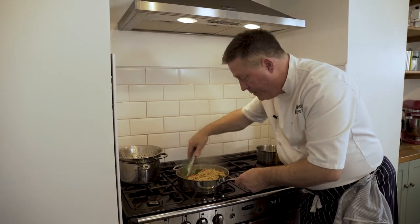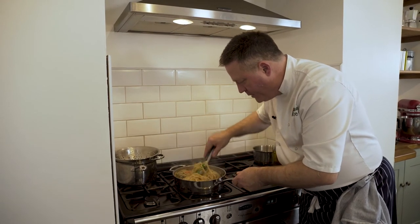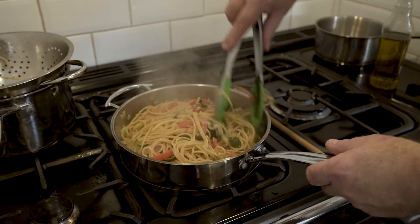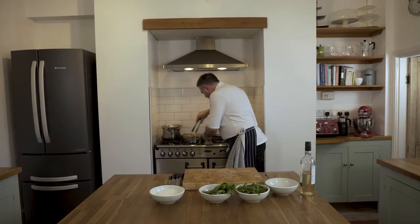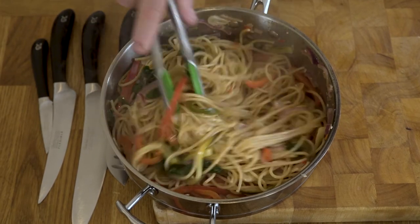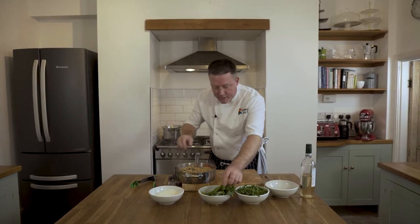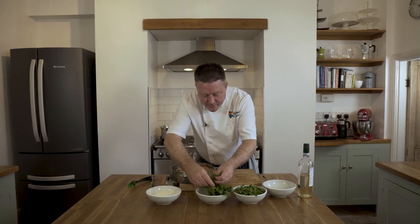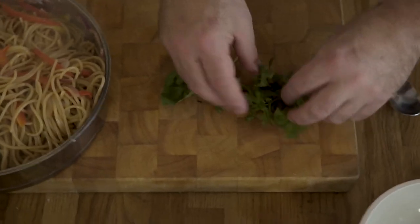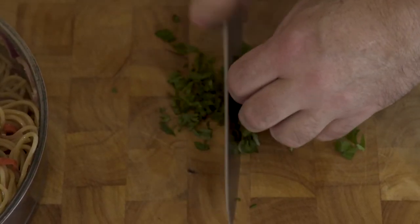You can see how quick and easy that dish was — it's a quick and easy whole wheat pasta dish. It took about 15 to 20 minutes from start to finish. Simple dish, but the best dishes often are. Last of all, just got a bit of basil — a bit of lovely fresh basil, a couple of nice leaves — and a little pinch of flat leaf parsley. A classic combination: basil and pasta.